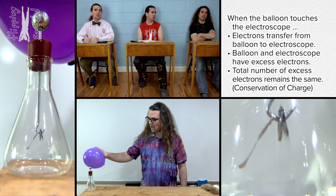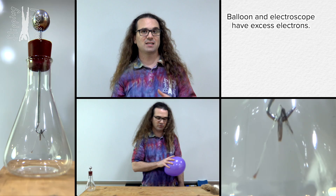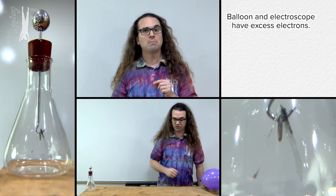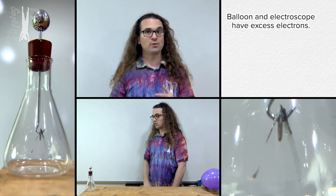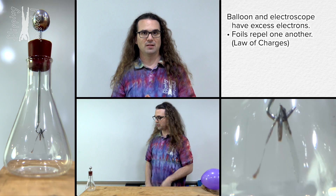The total electric charge of an isolated system never changes — conservation of charge. At this point, both the balloon and the electroscope have an excess number of electrons causing a net negative charge, which is why the metal foils of the electroscope remain repelled from one another, because of the law of charges: like charges repel.